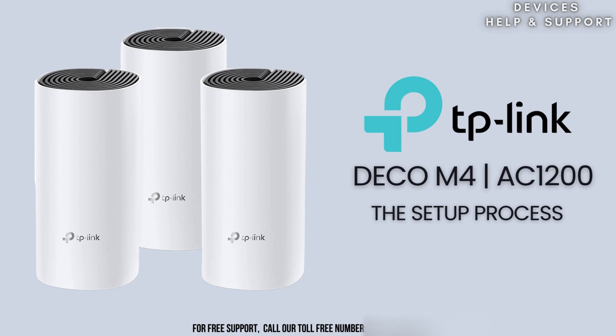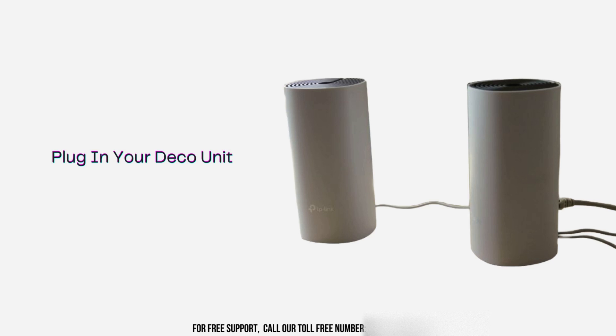Now that you're prepared, let's begin the TP-Link Deco AC-1200 M4 setup. First, choose a central location for your first Deco unit. For the best results, place it in the same room as your Internet modem.